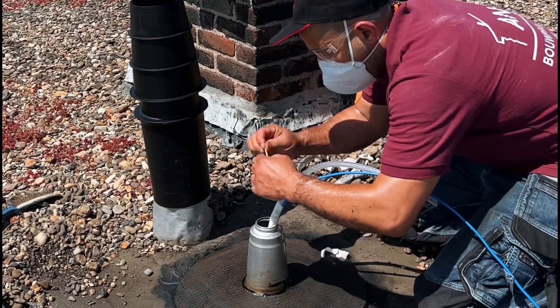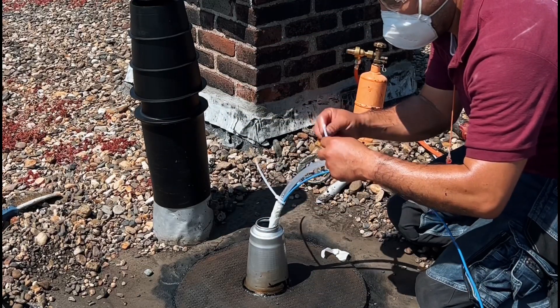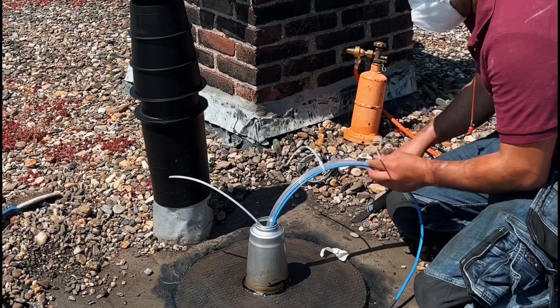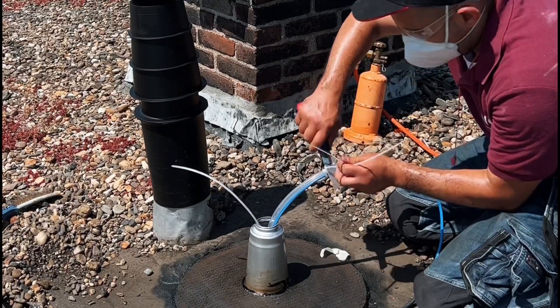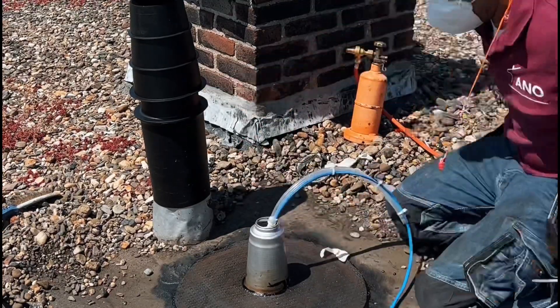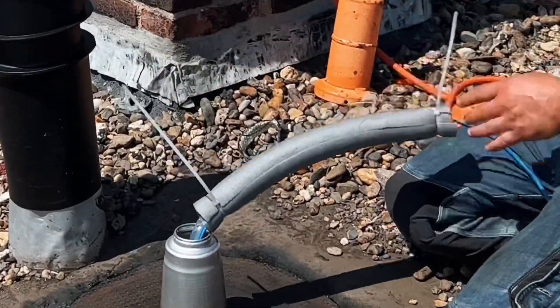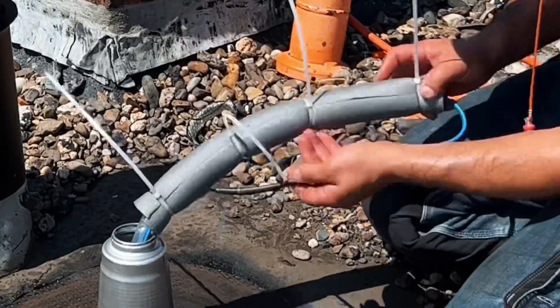Attach the heating cable to the condensation hose with tie raps. Make sure that the heating tape is properly attached. Now put insulation around it and also secure it with tie rips. Bend the heat cable back and secure it.